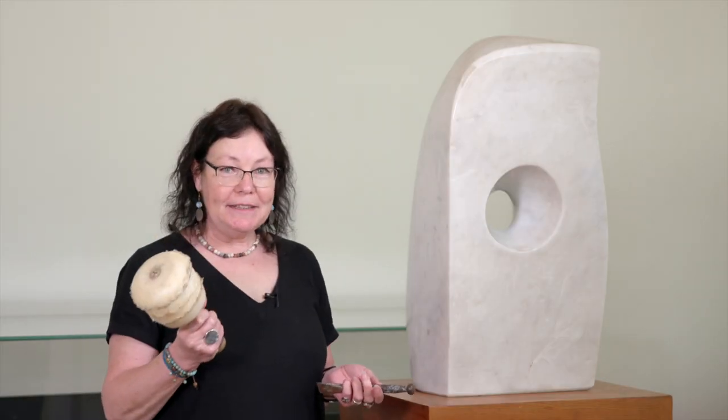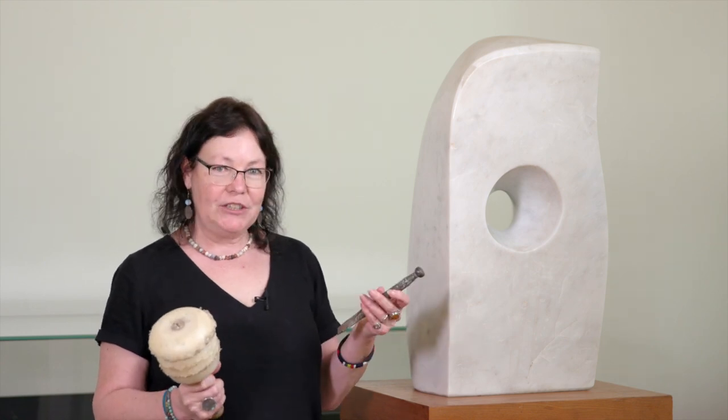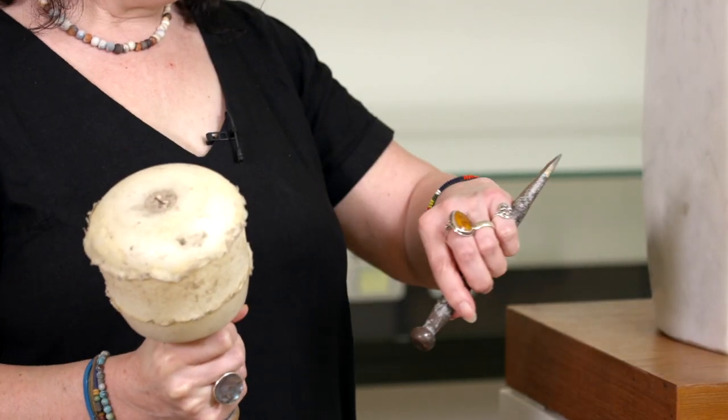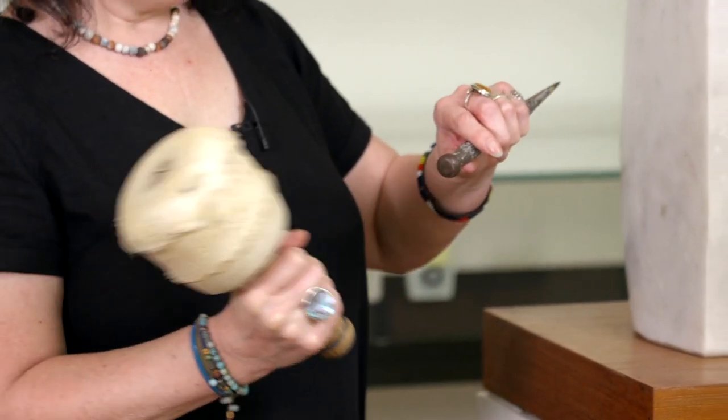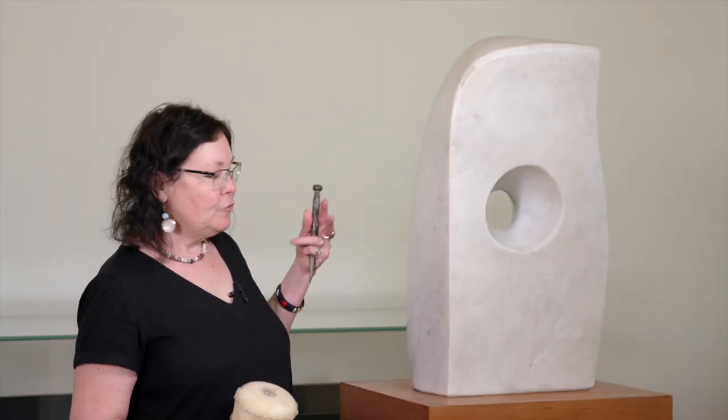So this is my mallet, which is a form of hammer, and a chisel. You would use different weight chisels and hammers, and she would have literally had to carve away all the excess material in order to release the form that we see before us.